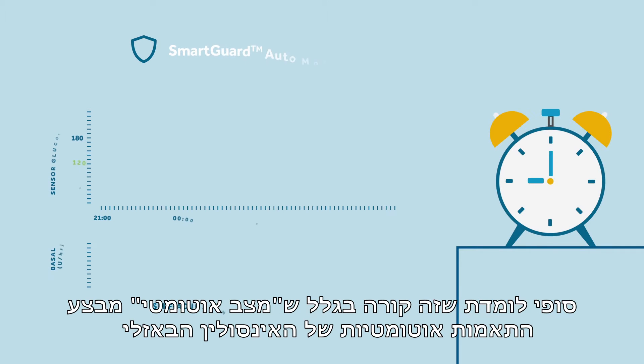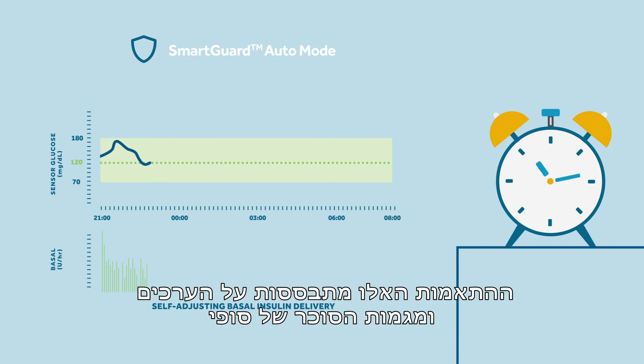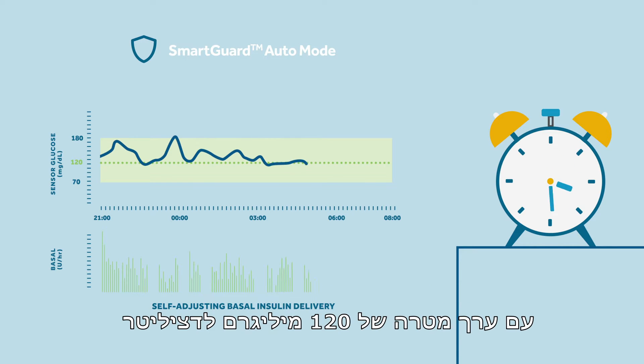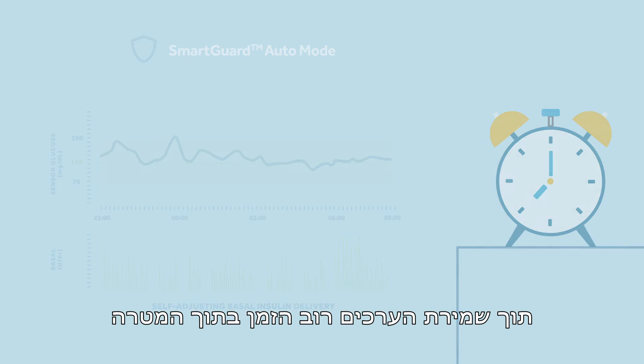Sophie learns that this is because auto mode provides automatic basal adjustments known as auto basal every five minutes. These adjustments are based on Sophie's glucose values and trends with a target value of 120 milligrams per deciliter. This has been chosen to support the goal of the lowest risk of hypos, whilst keeping most time in range.